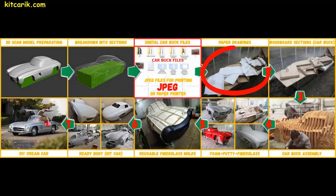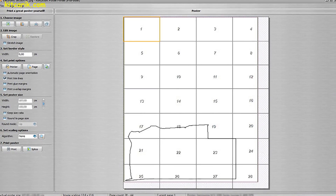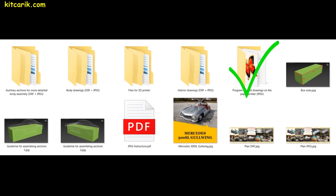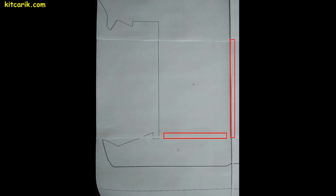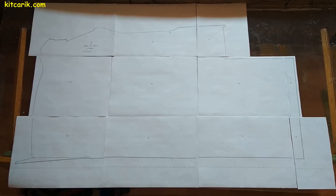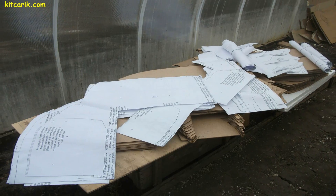Now we need to make paper drawings from the digital car buck files. Electronic drawings are printed on a paper printer using a special program included with the digital car buck files set. A detailed step-by-step text tutorial is included too. Paper sheets are then glued together along dotted lines to form a whole section, which is cut along the contour. Paper drawings are ready.